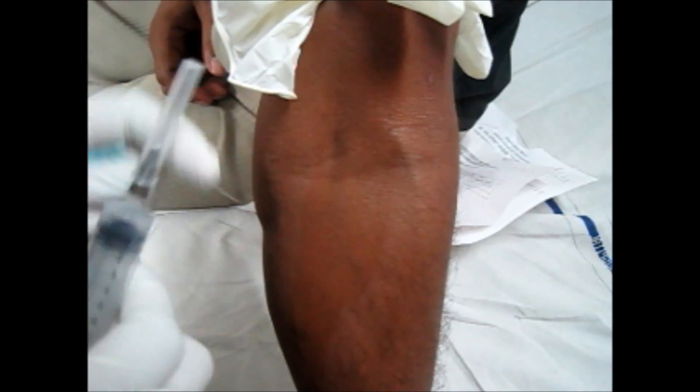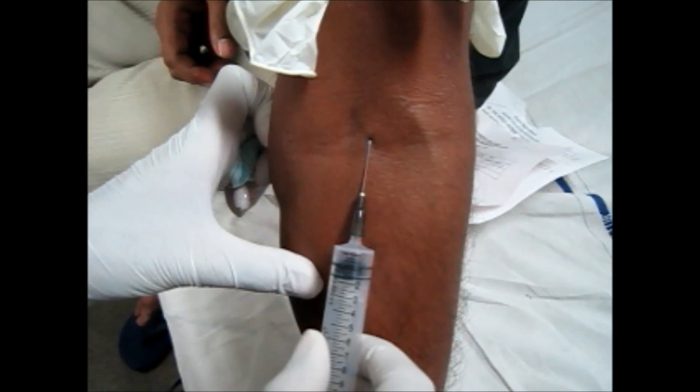After that, clean the area with the spirit swab. Now, puncture at the required place. You will see blood will come into the needle.